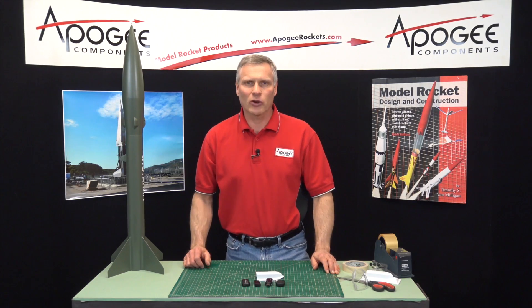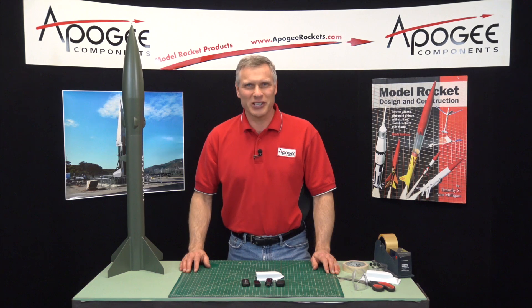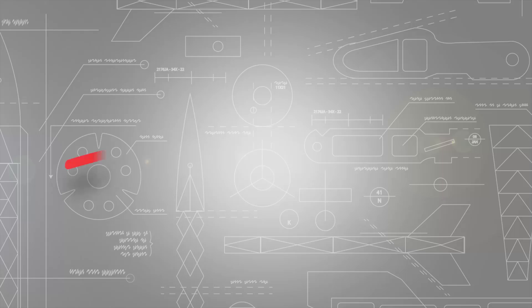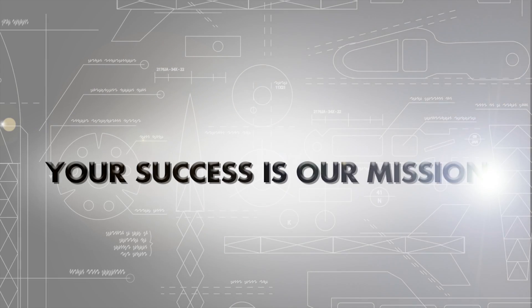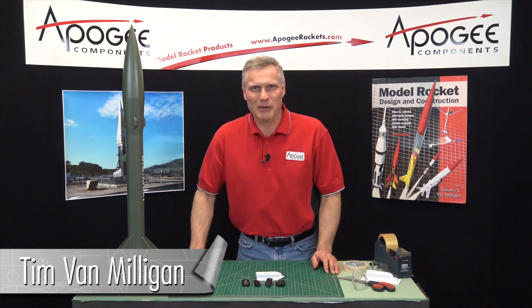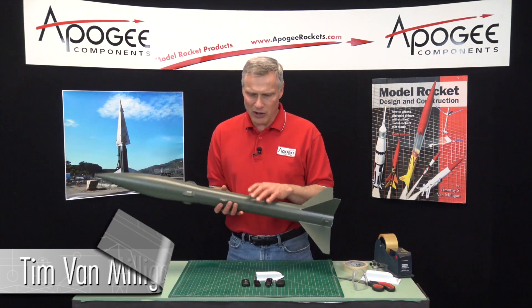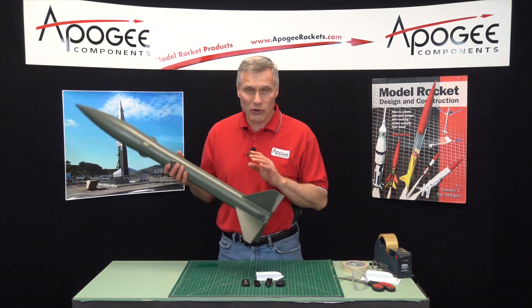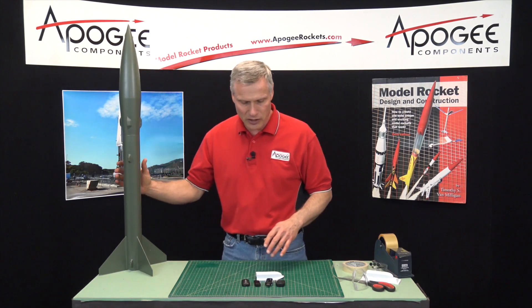Are you looking for a way to mount a camera on the side of a rocket? That's what I'm going to show you in today's video. I'm Tim Van Milligan from Apogee Components. Today I want to show you how we're going to mount a camera on the side of a rocket like this one right here. This is the Mad Cow Honest John kit.